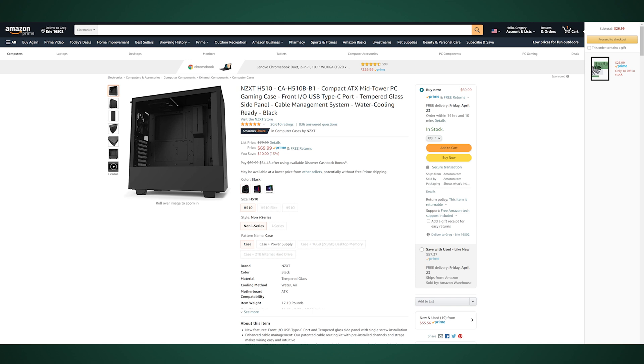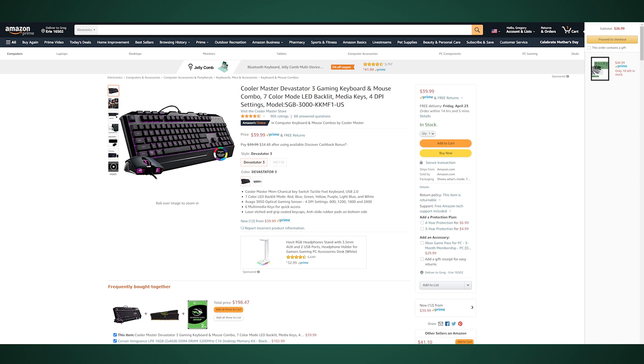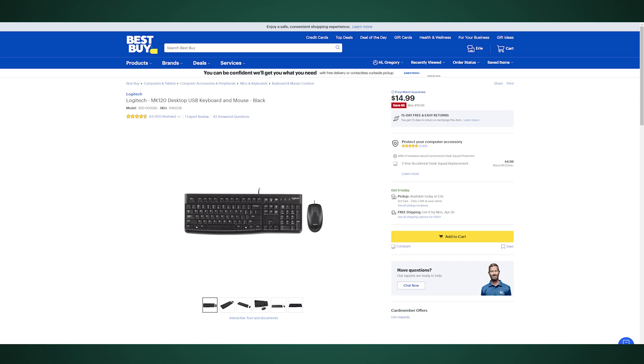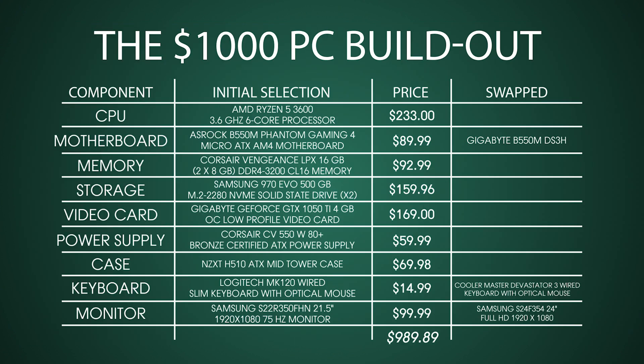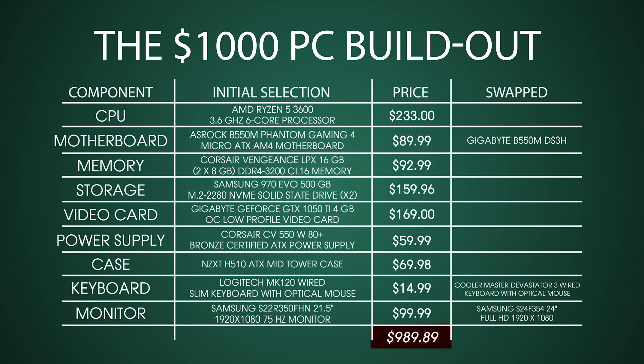Next we've got the keyboard and mouse. To keep things super affordable, you're probably going to go with a wired keyboard and mouse. We went with a Cooler Master Devastator 3 because there was a deal on it at the time, plus it has cool RGB — though you definitely don't need that. The Logitech MK120 is a great combo that comes with keyboard and mouse for 15 bucks. We also went with a 22-inch Samsung 1080p monitor at $99.99. The grand total for all components came to $989.89, just under the $1,000 budget.